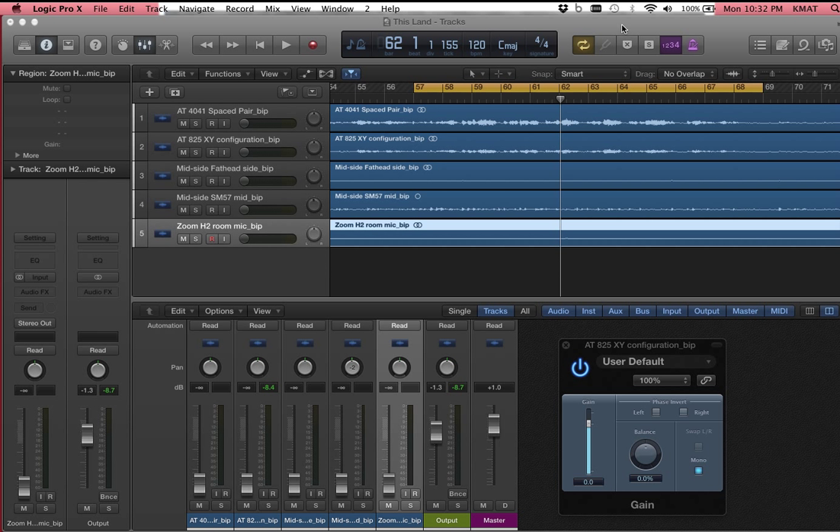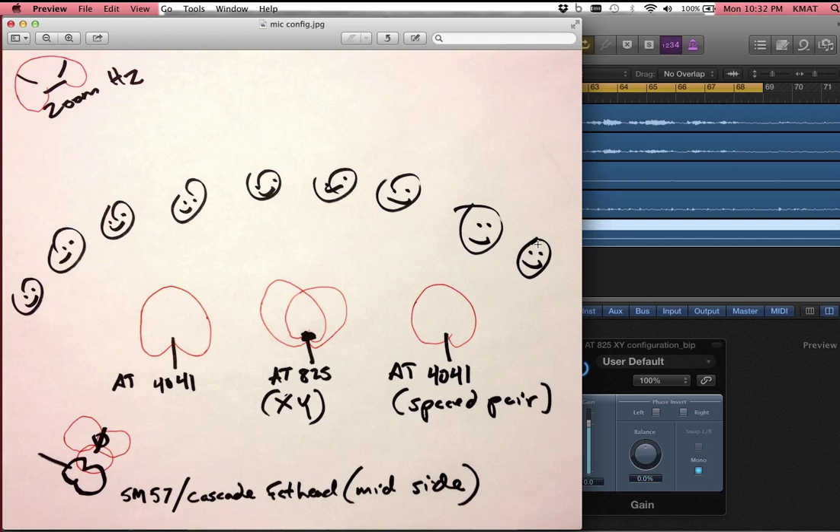Hi, this is Matt Thiebaud. I'm here to show you a variety of ways that we can record audio in stereo. This is based on a recording session that happened on February 24, 2014. We had about 50 students, and they did some different songs and some singing.